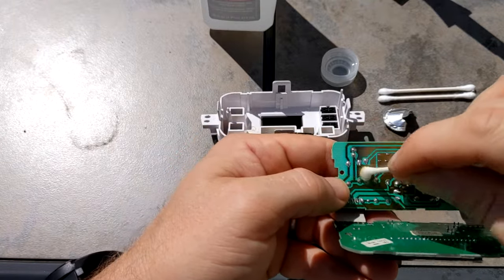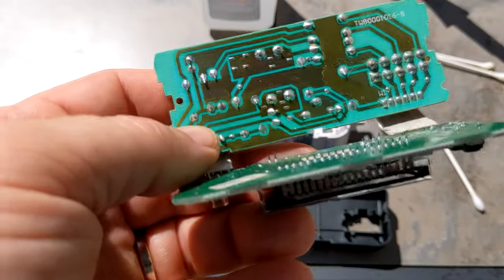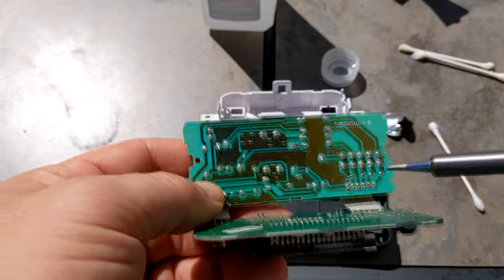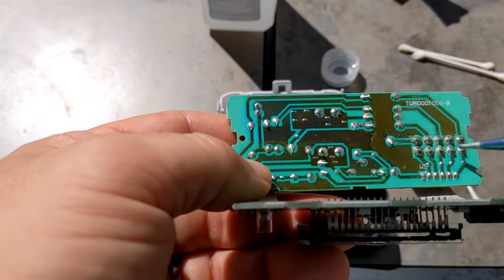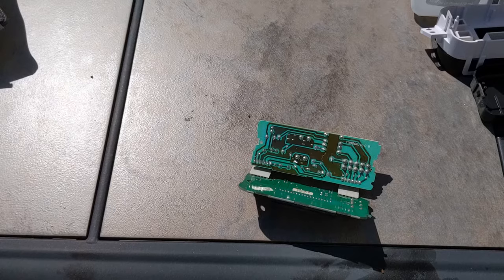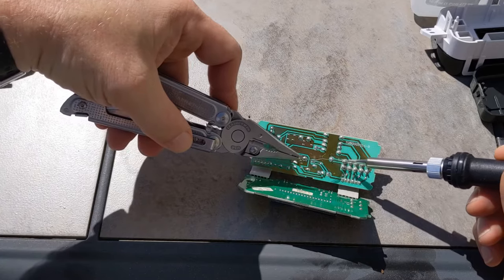But I also noticed that the solder on these ten points here seemed cracked and not good. So I heated them up again and put some new solder to make sure the contact points were still connected.